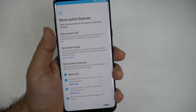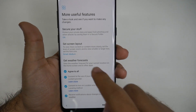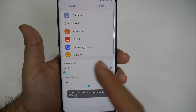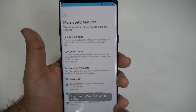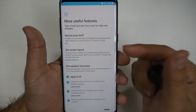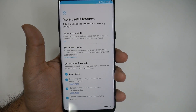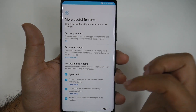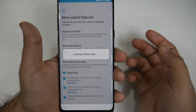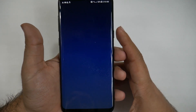The last steps are if you want to make your screen bigger or a different size — this is where the screen layout comes in, where you can see how big or small things can get. You can also set up a Secure Folder to hide anything you don't want people seeing on your phone. And that's it — once done, your phone is now fully set up.